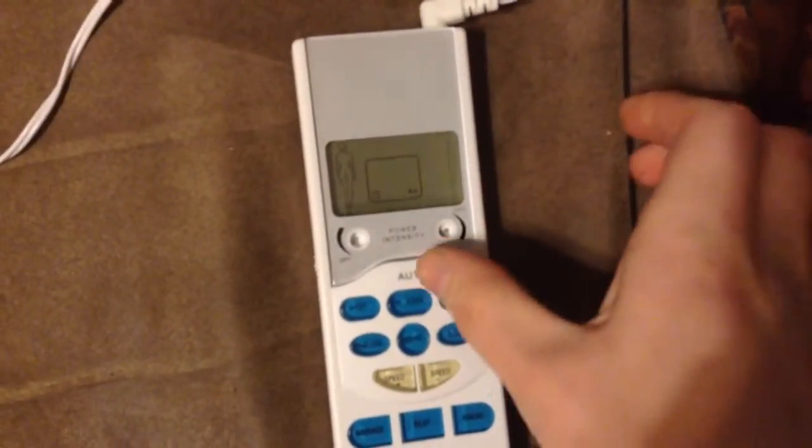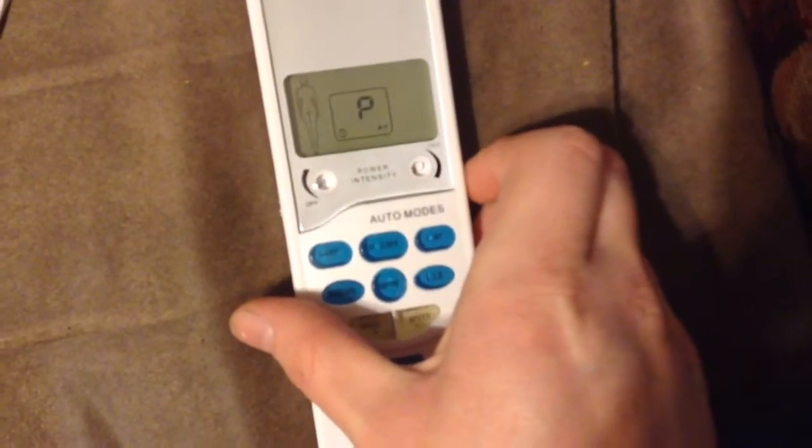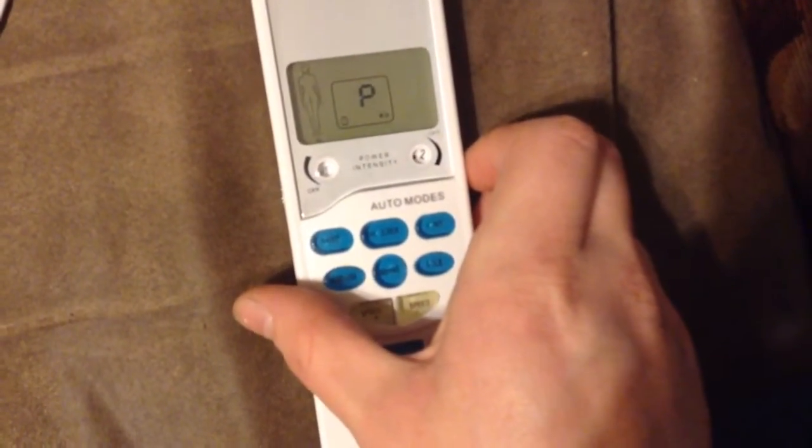So to turn this on, we just go right here and turn it on. I'll do about two first. So I have it hooked up to this hand right there. And we will go with the hand leg.